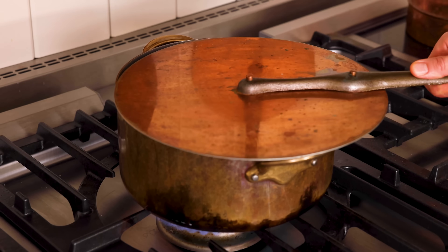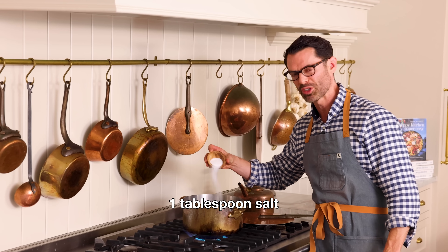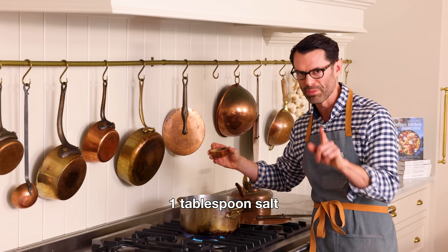First off, set your oven to 350, grab a large pot, and fill it with water. Place it over medium-high heat, and we're going to add about a tablespoon or so of salt. It's really up to you, but you need to salt your water. It's very important — your pasta will be so bland otherwise.